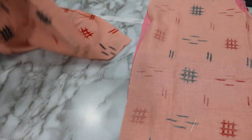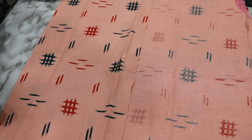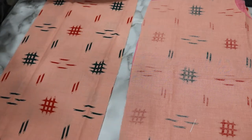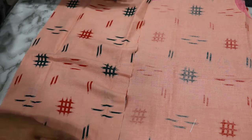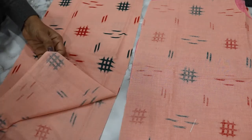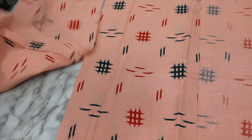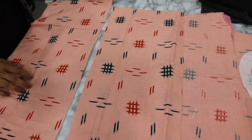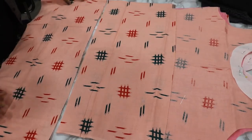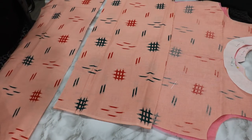After finishing the bodice neckline, you can attach the first tier. Create the gathers with a row stitch and attach them to the bodice. Then the first tier hem is attached to the second tier the same way — make a row stitch, create the gathers, and attach to the first tier hem.